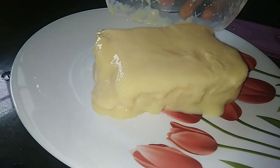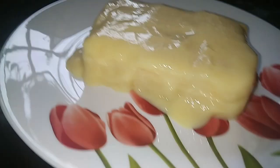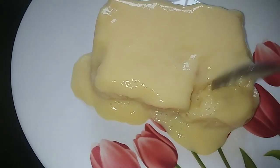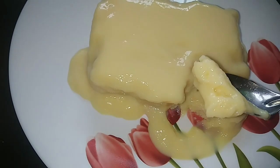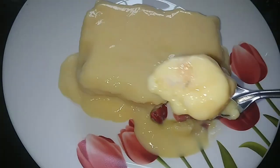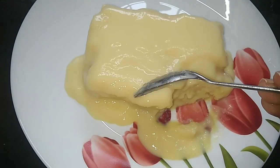We have to put the pudding in. We have to add the cream and the custard. We have to add the ice cream on top.